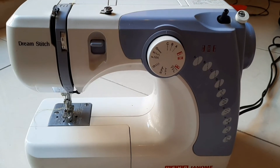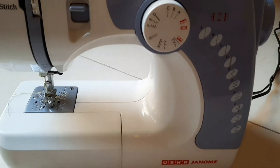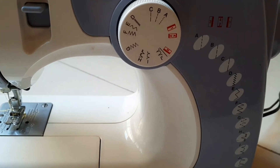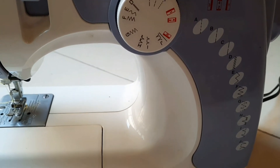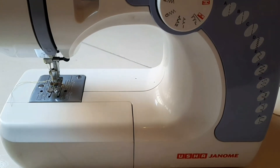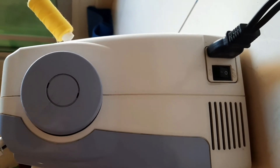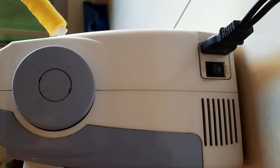Hi friends, welcome back to our channel. Today I am going to show you how to make a stitch. I am going to make a dream stitch.